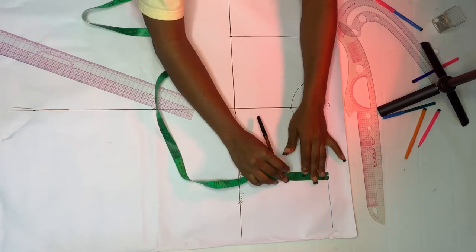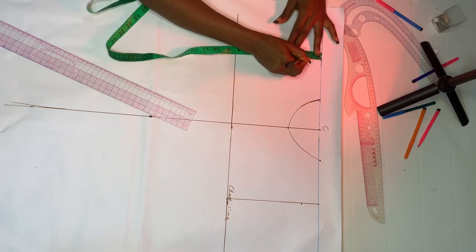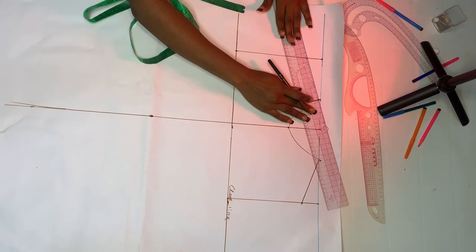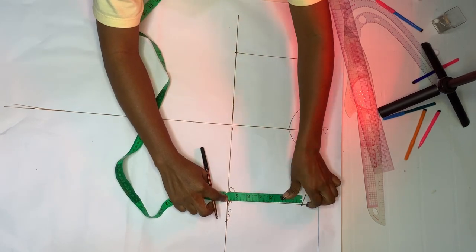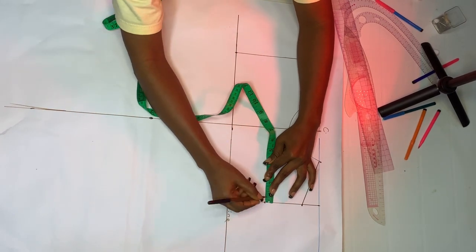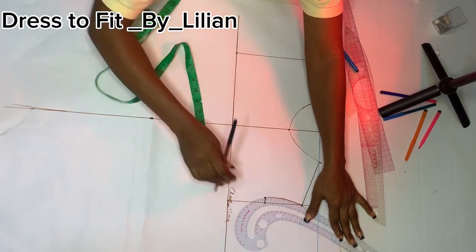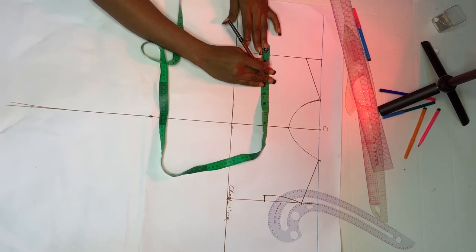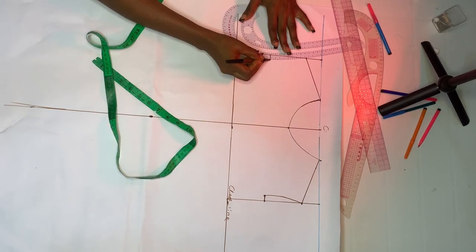Count down by your shoulder slant — I'll use one and a half inches — and mark the same on the other side, then connect it to create the shoulder slant. Use one inch if that's what works for you. Next, find the midpoint by folding the tape in two, mark that midpoint, then go in by half inch. Connect it back to your shoulder slant. Repeat the same thing on the other side.